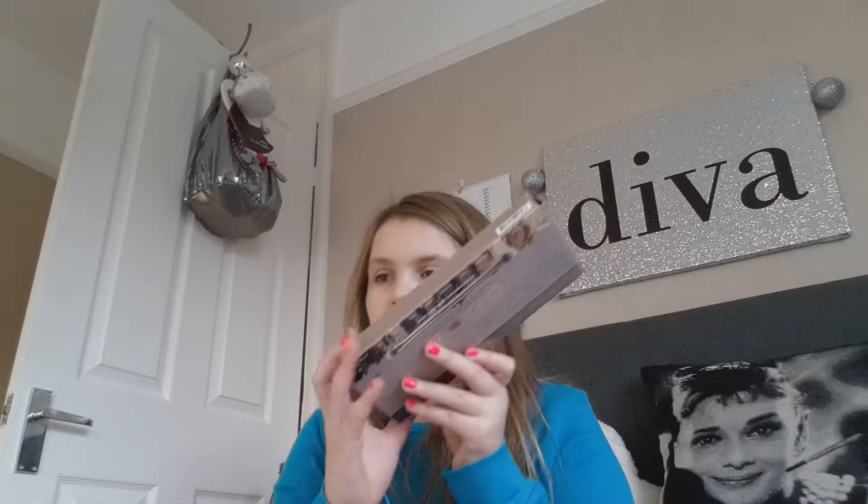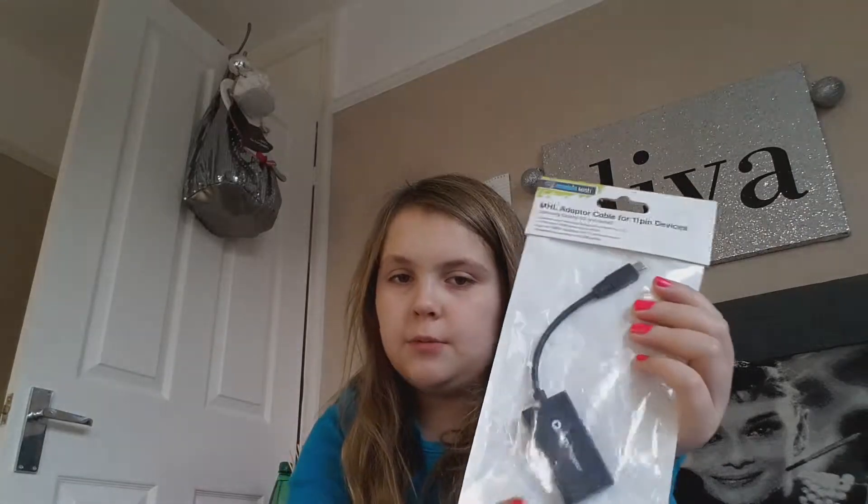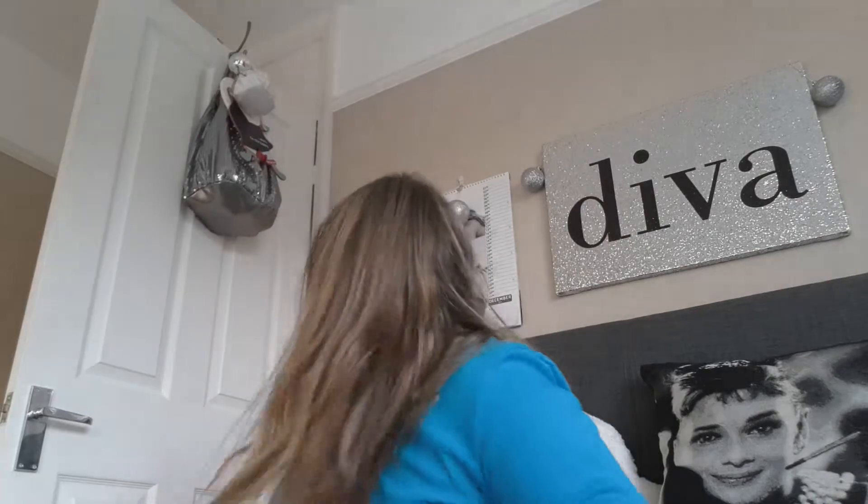Let me show you in order how I opened everything. So the first thing I actually opened was the Naked 2 palette, and then I opened the adapter cable thing for your tablet, and then I opened this next one.